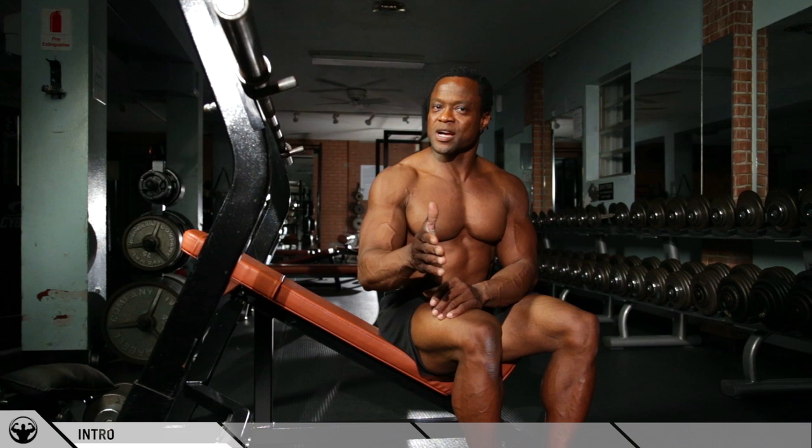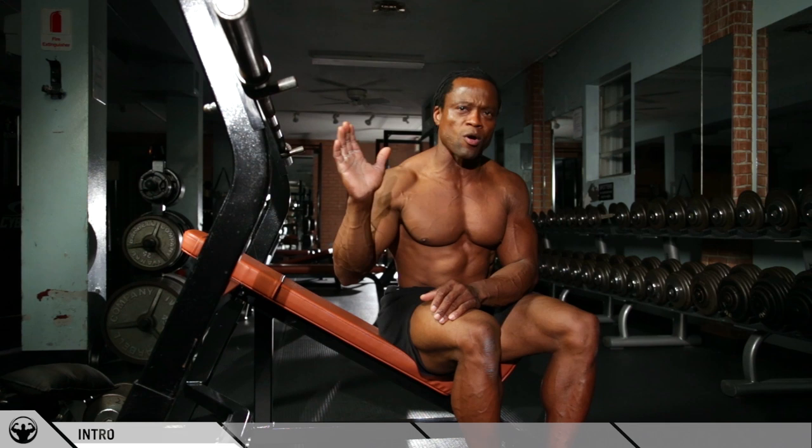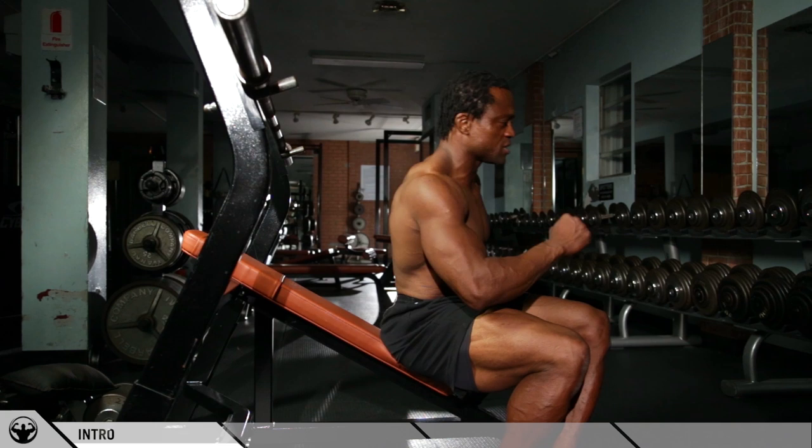These are common mistakes — you look around the gym and guys are bouncing weights off their chest, moving way too fast. If you can do more reps, go and add more weight — but that's not what this is about. This is about if you can do more reps, go and build more muscle. It's about building muscle.